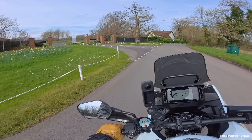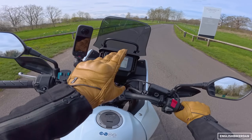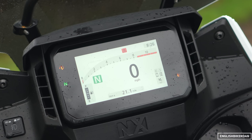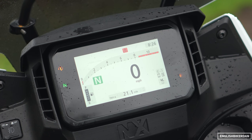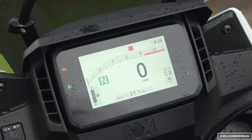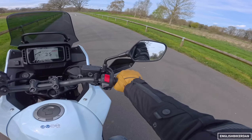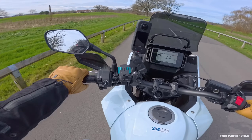The NX500 has got the Transalp screen, even though it looks different. The actual display is an optically bonded screen, which means it's better at anti-glare by design. Mirrors are pretty standard sort of Honda mirrors.